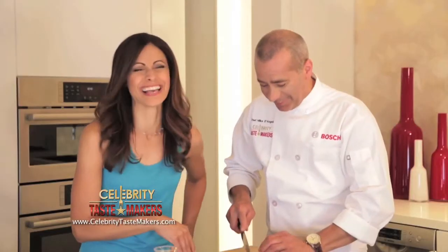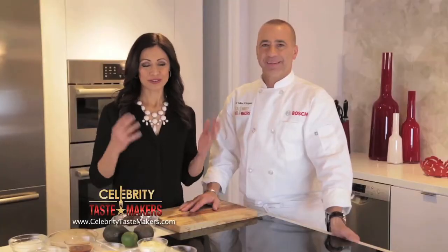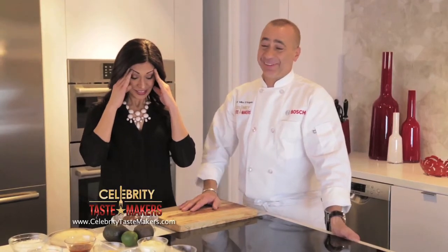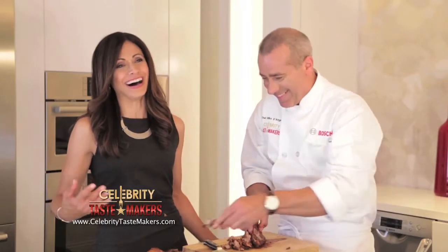Yes, ma'am. Sorry, I had to process it. What am I saying? I don't know, you don't know. Okay, here we go. This is better. Come on!